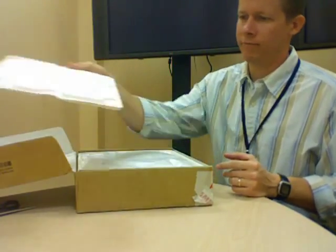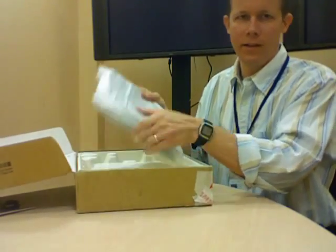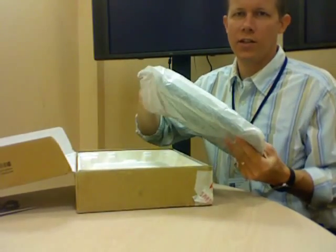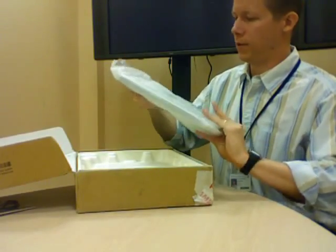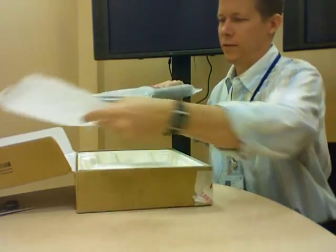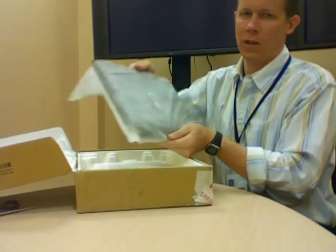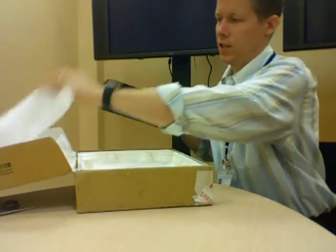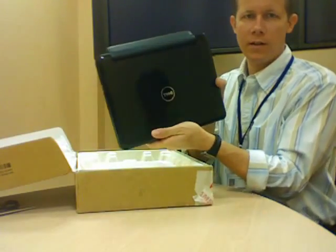There's some Dell packaging — this is the shiny new baby itself. There's a little label that says connect the AC adapter before turning on this laptop. There's a little anti-scratch cover on there. There's the Mini 12.